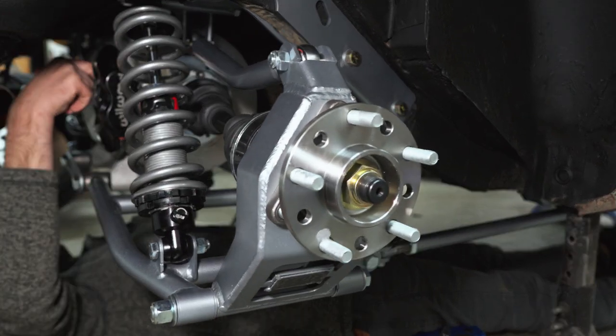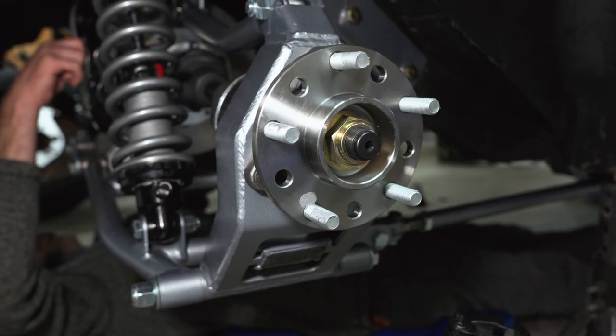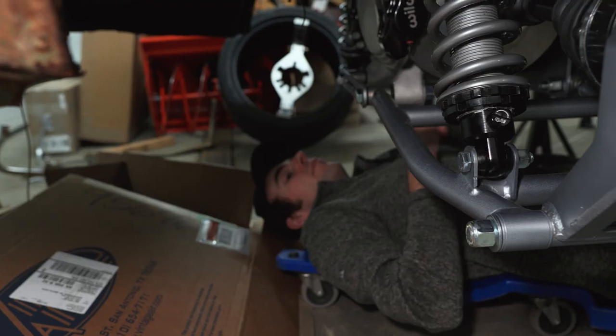This is such a cool setup - the heavy duty CV shafts, the Wilwood calipers, inboard brakes, reduced unsprung weight.